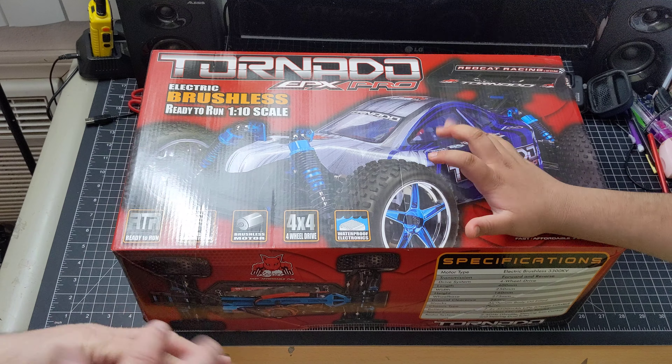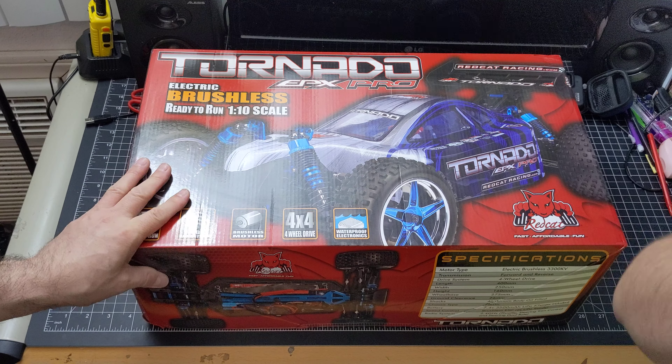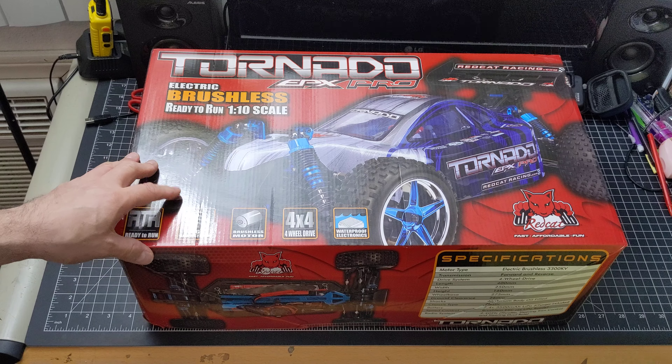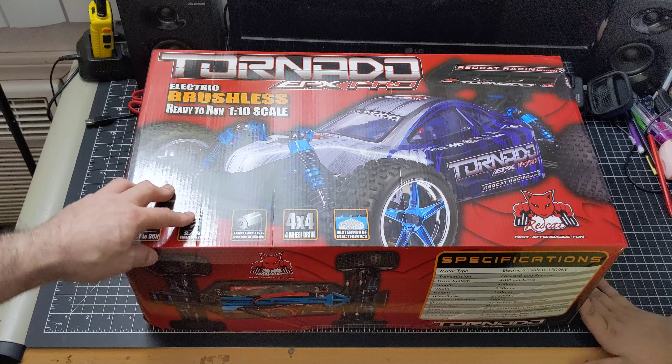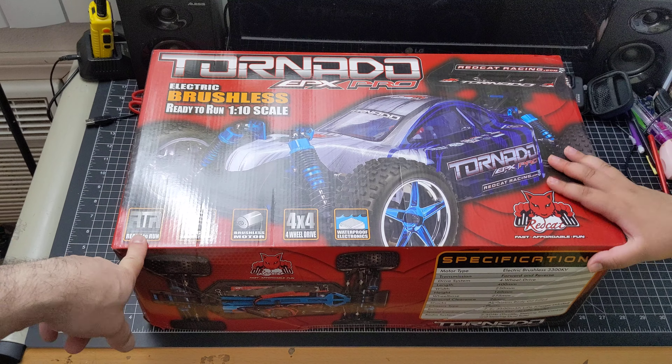We're in May 2020 and this is a 1/10 scale brushless electric. We got this because our other buggy died — I had an old Hobby King Vandal that broke and there were no parts for it because it's like eight years old. So this one's ready to run.